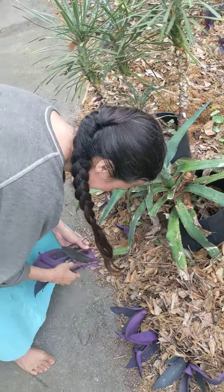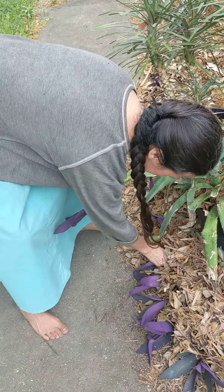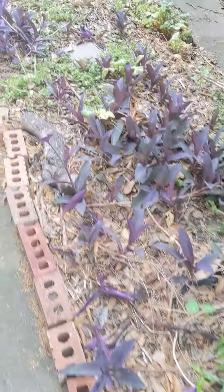Purple plant — look at that. These will all re-root for us to give to you. Here's what some more well-established ones look like over here.